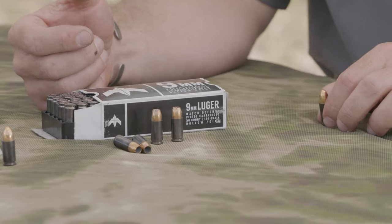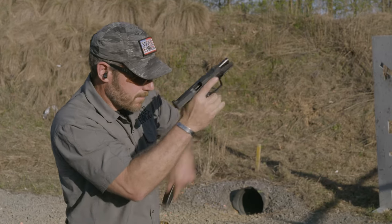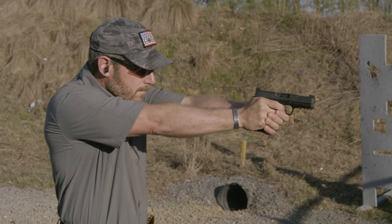I went out and shot it, and you know what? You sit there and bang 5X on a bull out of the first five shots and you're like, yep, that stuff is match ammo. Definitely spot on.